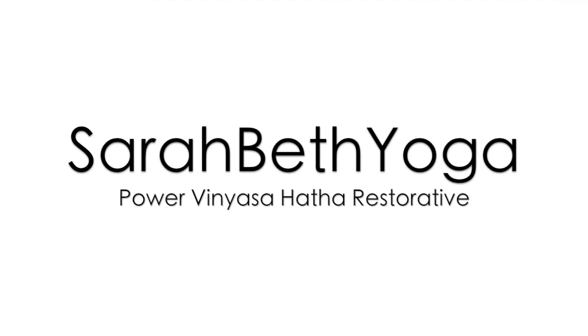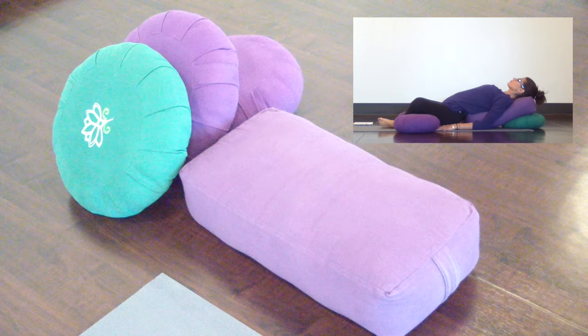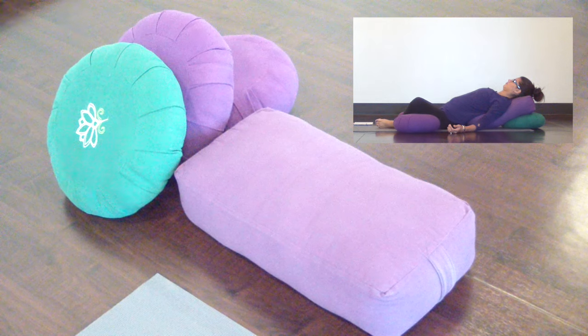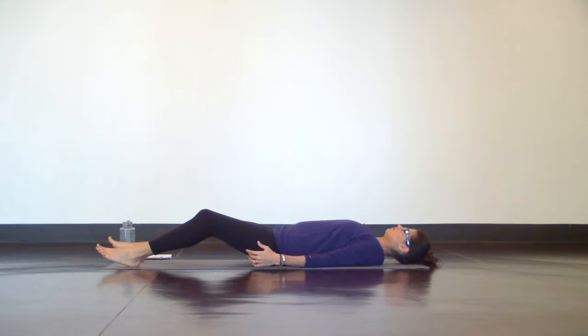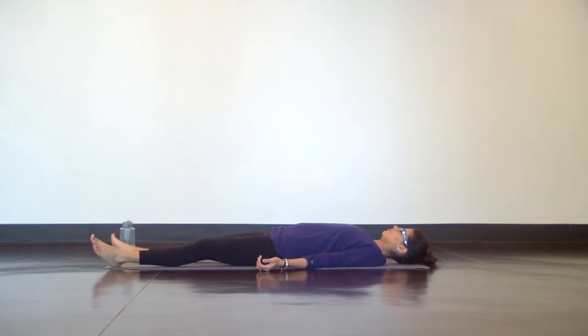Hi guys, I'm Sarah Beth and this is the Gentle Yoga for Low Back Pain. There is an option to prop a posture at the end of class today. So if you have some extra pillows lying around, grab four of them and place them next to your mat. Otherwise, you're welcome to continue without props. When you're ready to begin, get on your mat and lie down in Shavasana. Extend your arms and legs out long, gently close your eyes and relax your entire body.